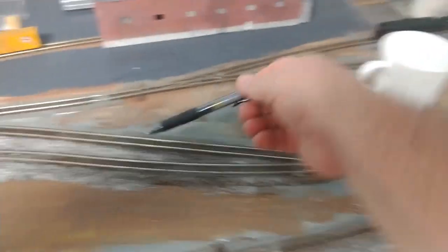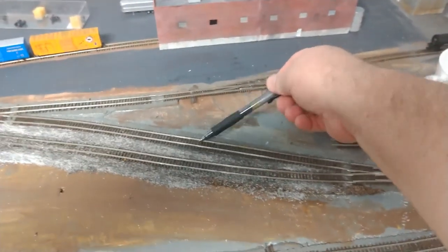Like I was saying, I did some track cleaning. Now this thing's a mess — I'm kind of in progress. Everybody knows how this layout building stuff is. But this was the track right here that was already in here.